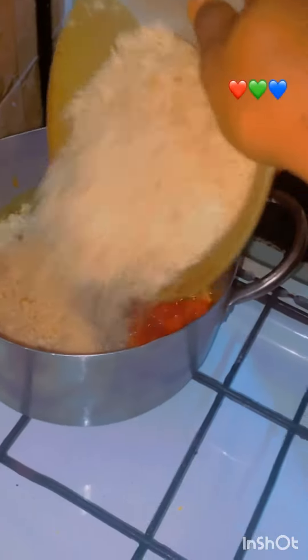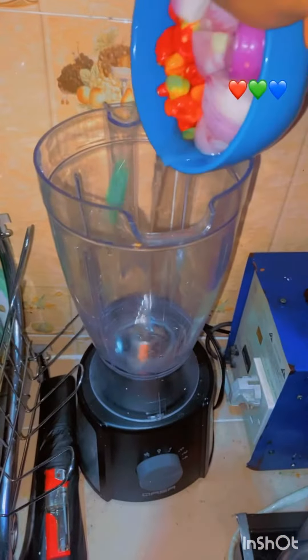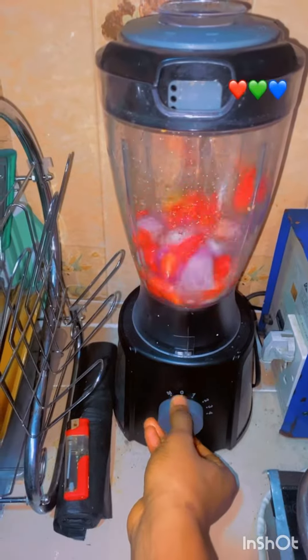I added my onions and my egg and fried it for a while. When it was dry, I blended my pepper and onions and added it to the mixture, and fried them together. After that, I added my stock.